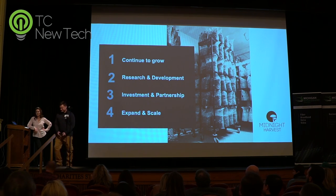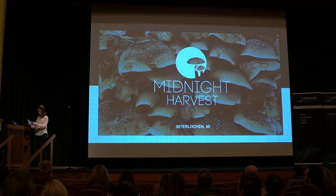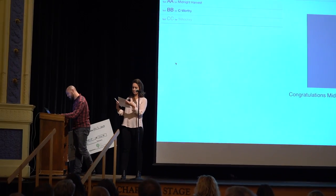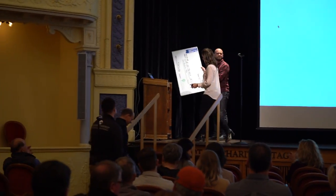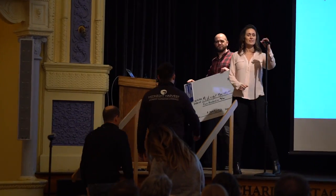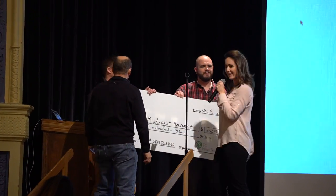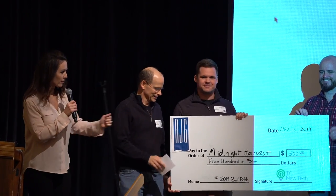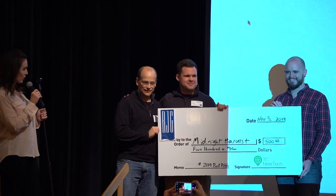Thank you all for your time. So this is not a surprise to everybody since you can see the live results, but we want to congratulate Matthew Hall with Midnight Harvest. Maybe we'll do one here and then invite Sarah to come up and take a picture from the other side as well. This is Mike Rolo with RJG.